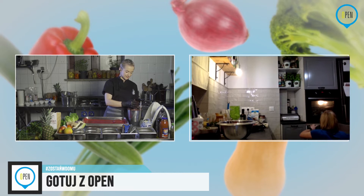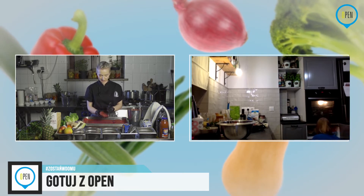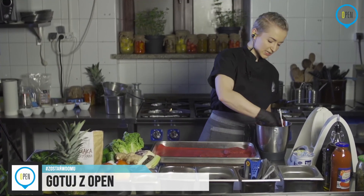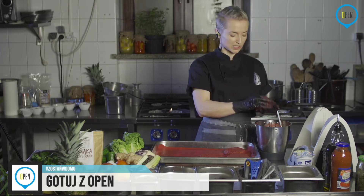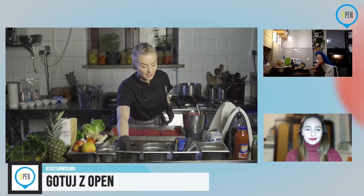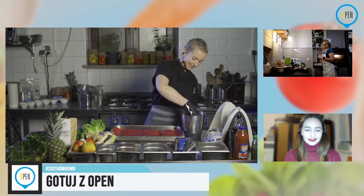Krzysztof pisze, że chyba polubi gotowanie — super, właśnie o to chodziło. Wszystkie dania, które dzisiaj robimy, starałam się wybrać jak najprostsze i najszybsze. Mamy około godziny i już kończymy praktycznie drugą rzecz. Całkiem niezły czas jak na gotowanie na żywo. Mam nadzieję, że pan nie zmieni zdania i wyręczy swoją kobietę.